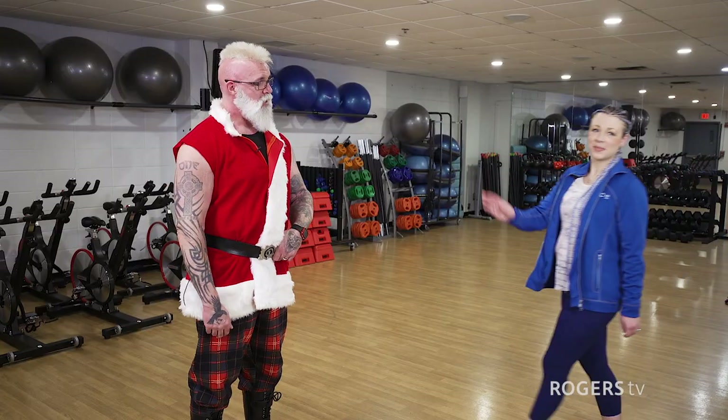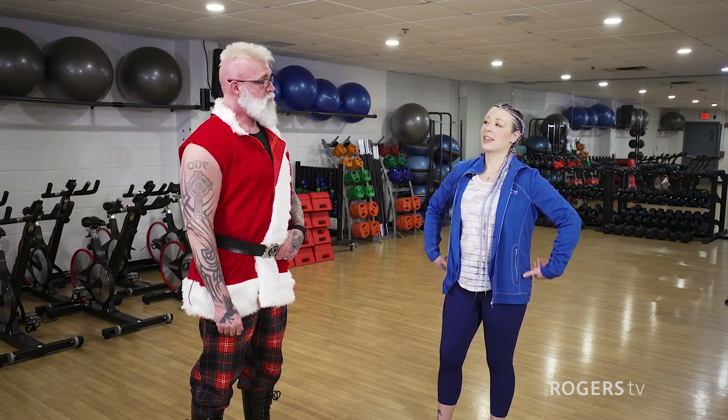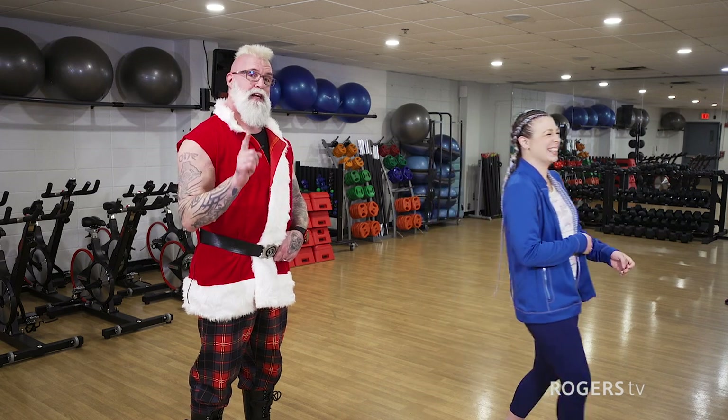Now we're nice and warm and ready to move into the next stage of our workout. We're going to hit a little bit of mobility work to make sure that everything is set up nicely for us to get into the strength program. Here to help us out with some mobility stuff is head elf trainer Sherelle. What is a Christmas tree's favorite kind of candy? A candy cane.